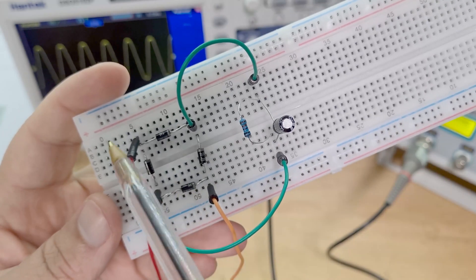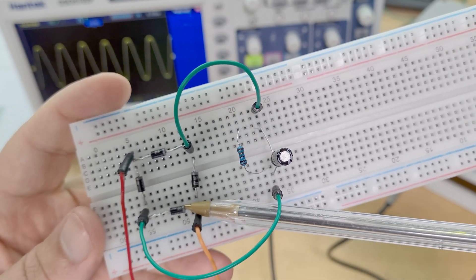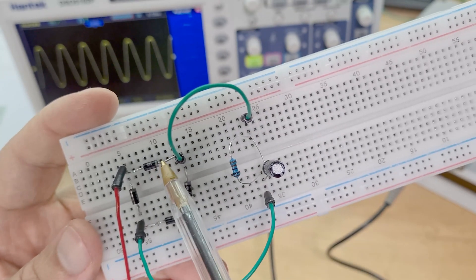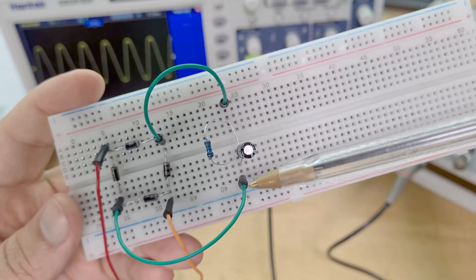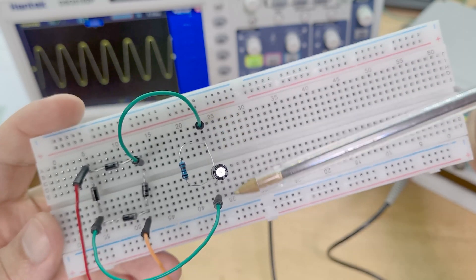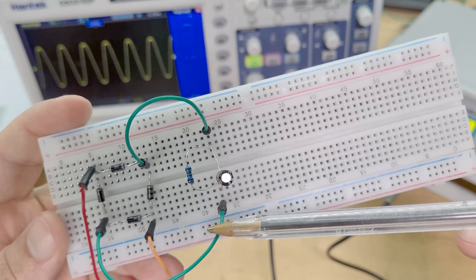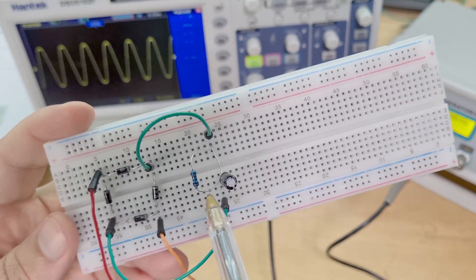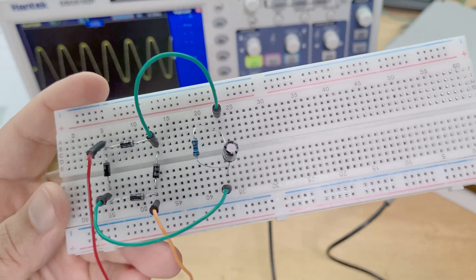Then for the negative half cycle - remember we've got the sine wave, that's the positive half cycle. The negative half cycle now comes back in through the orange, and where's it going? It can't go this way anymore because you can see that bit's blocking it. So it goes up this way, then it's going to go across - because obviously it can't go this way anymore as it's blocking - so it goes across this diode, through this green wire, then back across the resistor and the capacitor. The important thing to note is that each time, regardless of whether it's the positive or negative half cycle, current goes through the same direction across the load resistor and the capacitor.